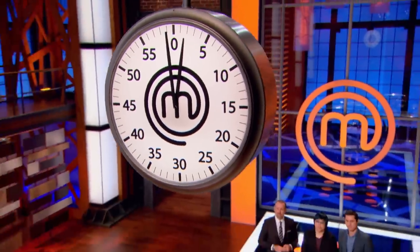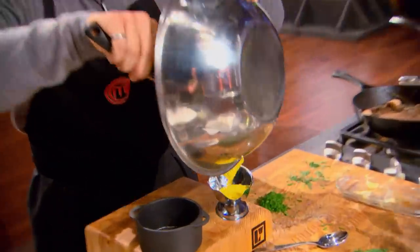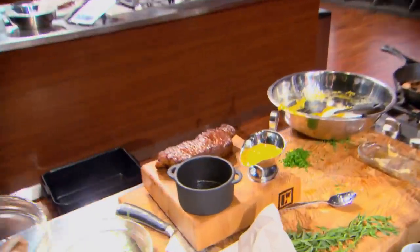Final two minutes. You should be plating. There's only three components on the plate. They all have to be perfect. Everything has to come together in harmony in order to be a delicious experience. Otherwise, you're gonna have cold frites, hot steak, Béarnaise sauce which is thick and gloopy. You don't want that.